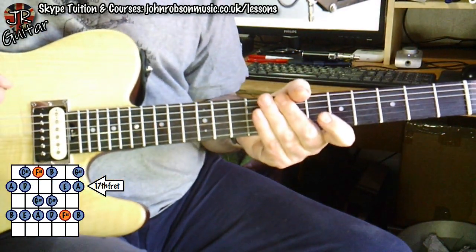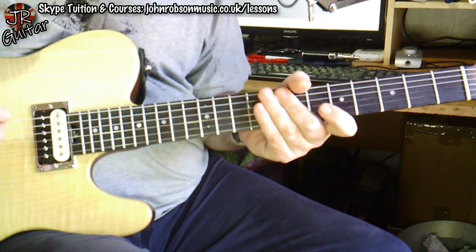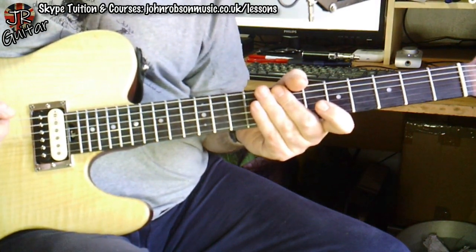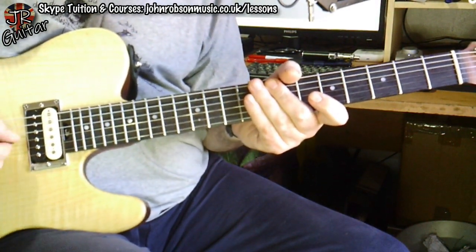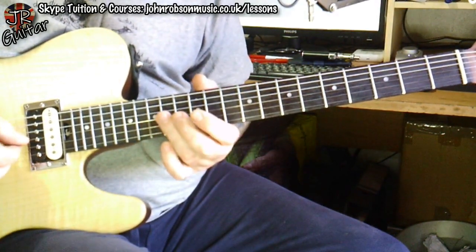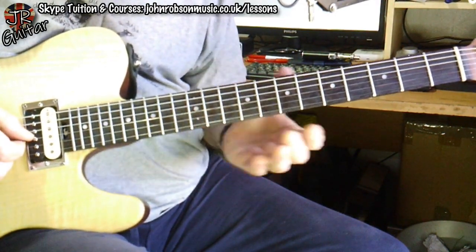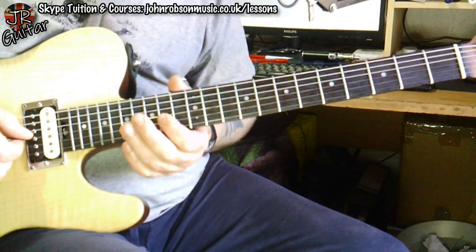What makes this solo work? Well, I've mentioned in many videos the importance of a motif — a strong hook, a recognizable little lick that you keep reiterating. We've certainly got that here — that little thing which gets played in a few different ways later on in the solo.